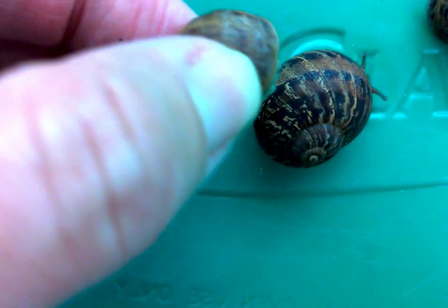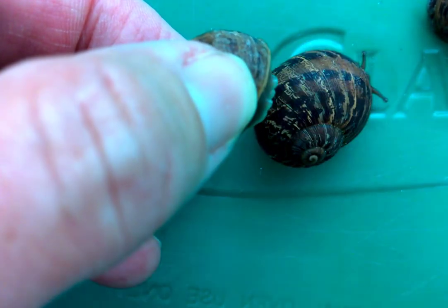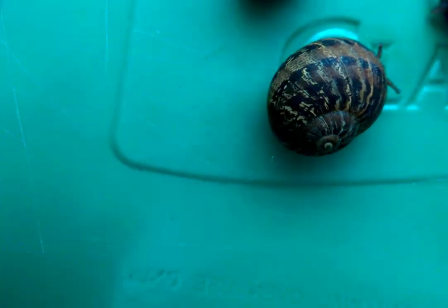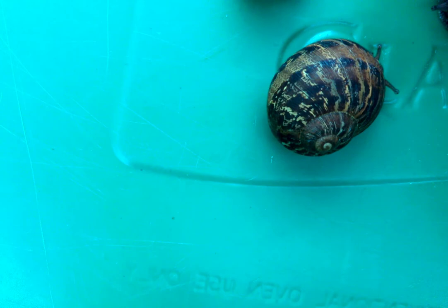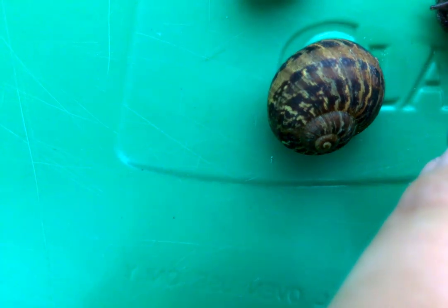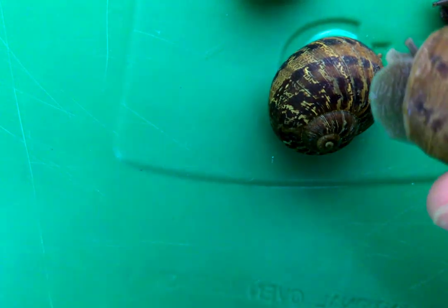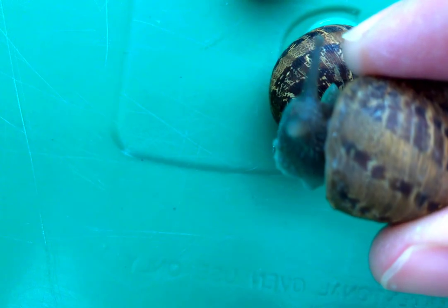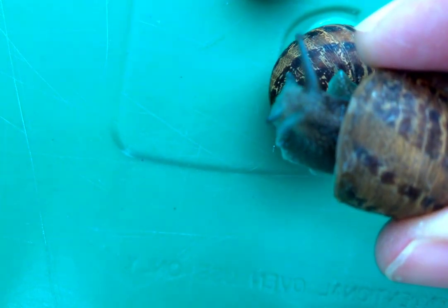This little baby one here actually feels like it does have kind of a lip at the edge of its shell. It almost curls up at the edge. So this one might be getting close to mature even though it's so tiny. And then this one — there's definitely a lip at the edge of this shell. This is sort of the medium-large sized one.